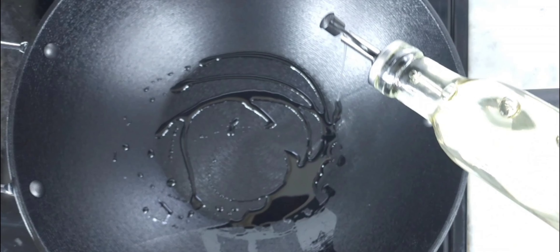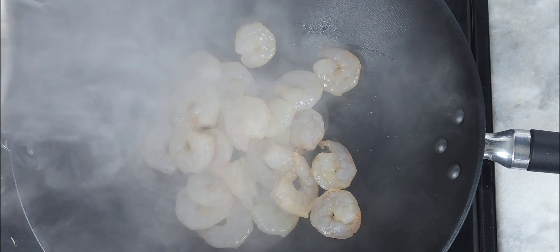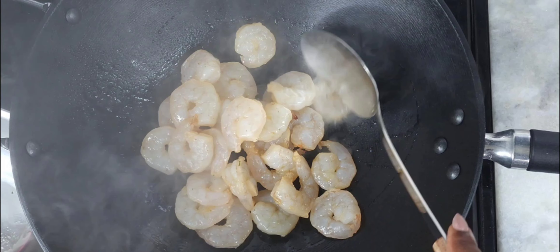After you've heated your wok, add in your oil, then add in your shrimp. Don't cook it all the way — you'll be adding it back later with the rest of the ingredients and cooking it all the way through.